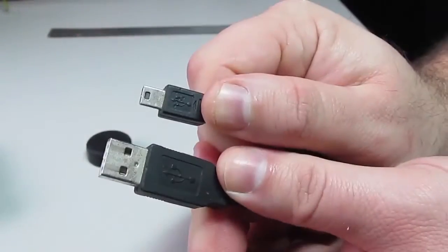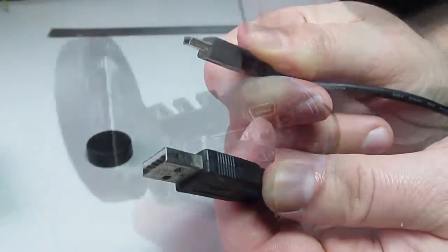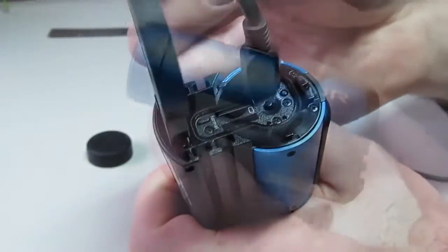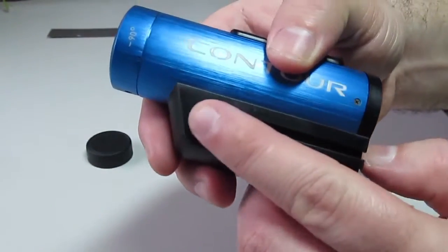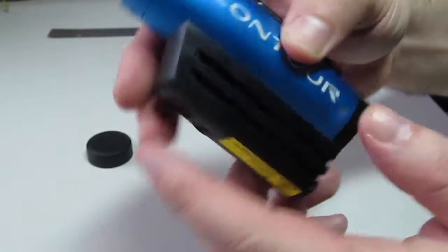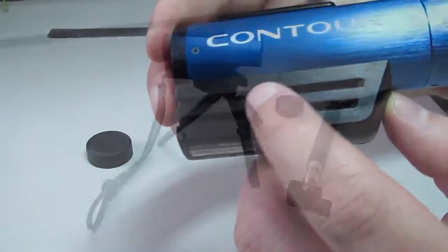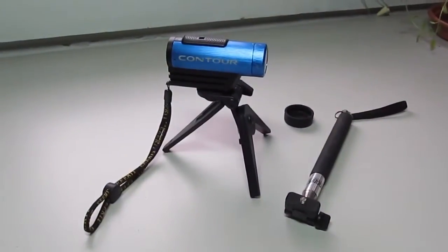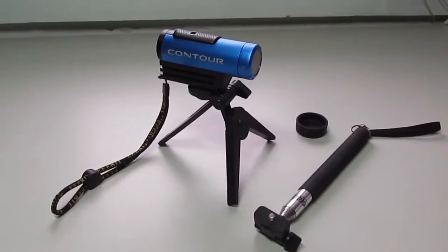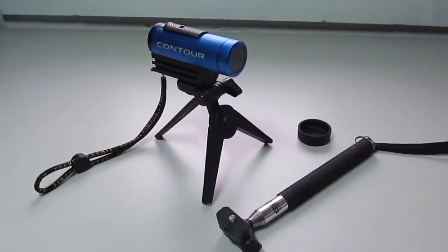Here we have the USB to USB mini cord — very lengthy and easy to use. Simply plug it into the appropriate port in the back of the camera. Another great feature is the amount of mounting options available. There are grooves on the side of the camera meant for various types of mounts that simply lock into place, and a quick search of eBay or Amazon will list many types of mounts available.